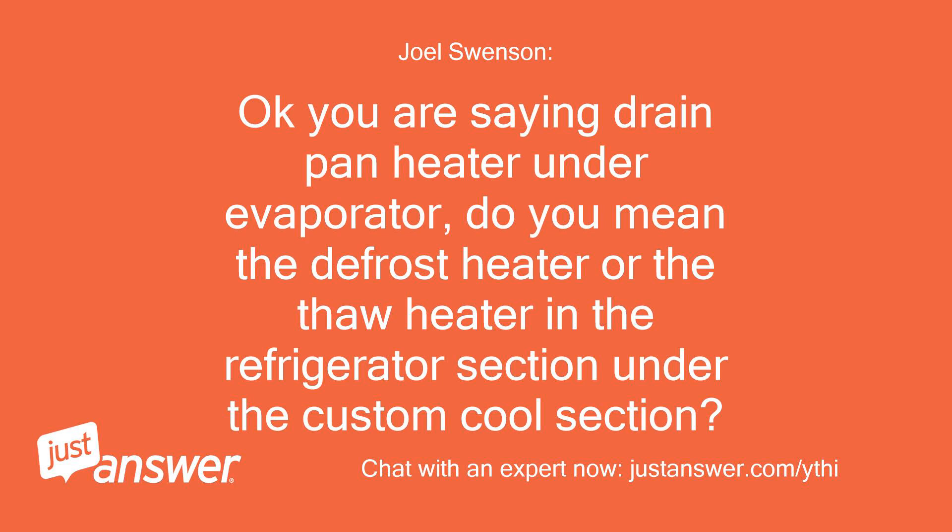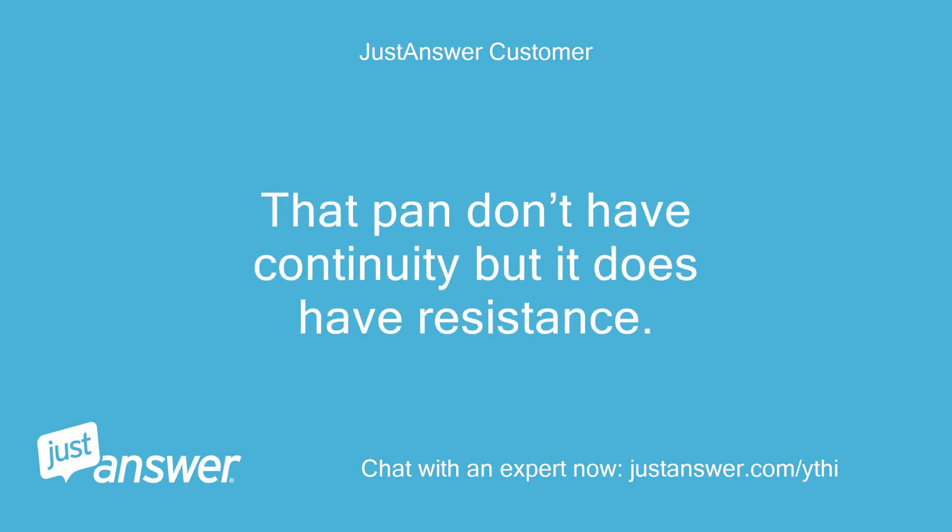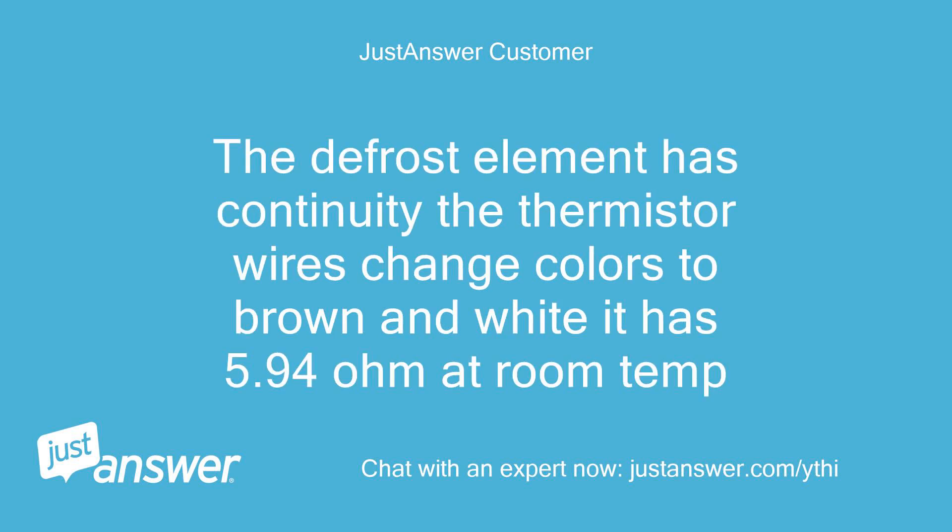You are saying drain pan heater under evaporator — do you mean the defrost heater or the thaw heater in the refrigerator section under the custom cool section? The freezer defrost hasn't been an issue; the water froze in the pan under the evap in the freezer. That pan doesn't have continuity but it does have resistance. The defrost element has continuity; the thermistor wires change colors to brown and white and it has 5.94 ohms at room temp.